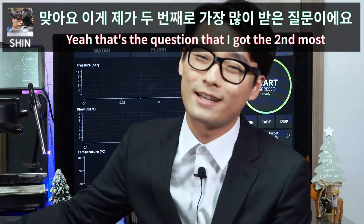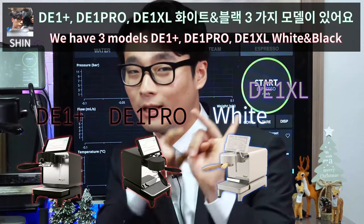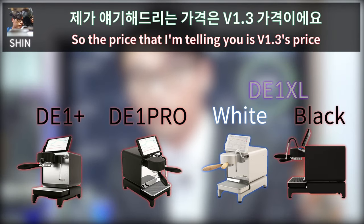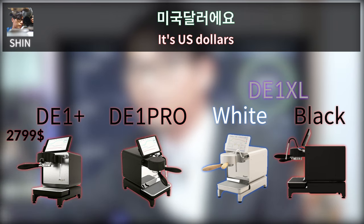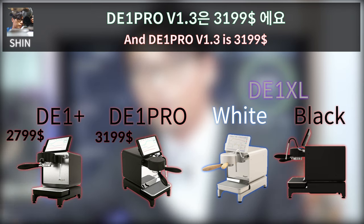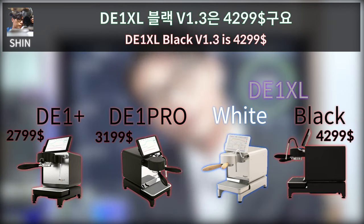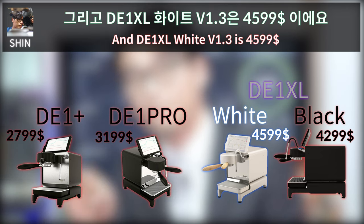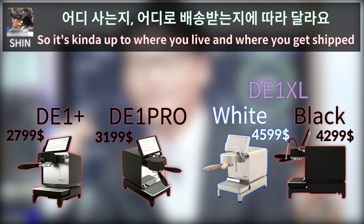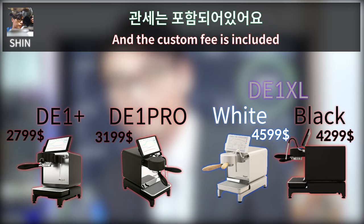The next question is about price. We have three models. The D1 Plus version 1.3 is $2,799 USD. The D1 Pro version 1.3 is $3,199. The D1 XL Black version 1.3 is $4,299, and the D1 XL White version 1.3 is $4,599. Shipping cost is excluded and depends on your location; customs fees are included.